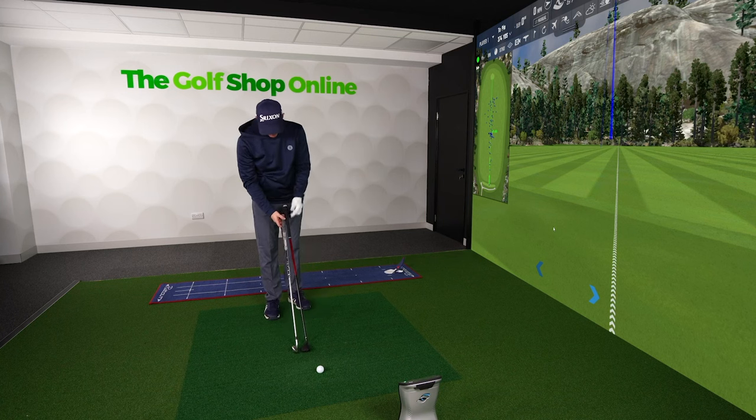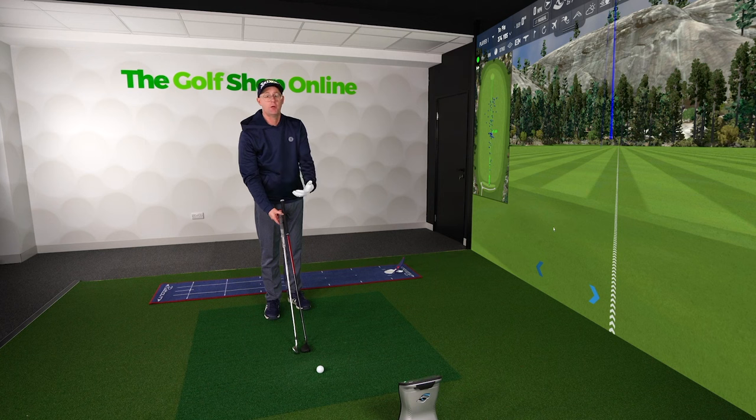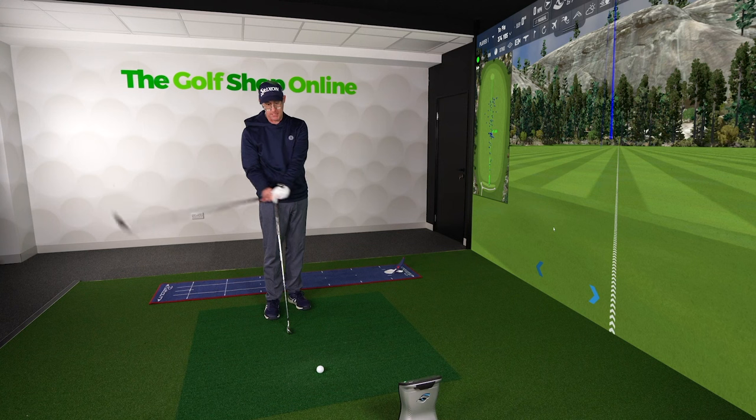The other thing to bear in mind is look at the length difference — look how much more shaft there is on these two clubs. This is an 8-iron compared to my hybrid and my driver being way longer. If they weren't made of graphite they would be so heavy, and then for me personally, trying to move them at speed would compromise my swing speed.